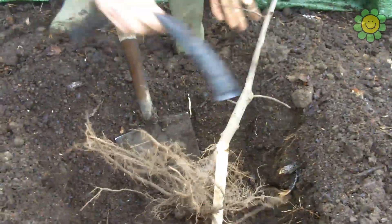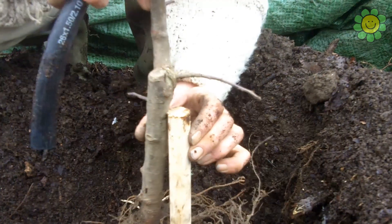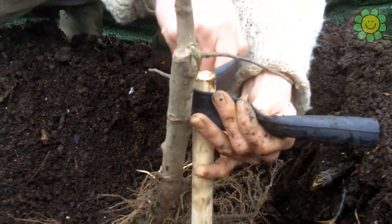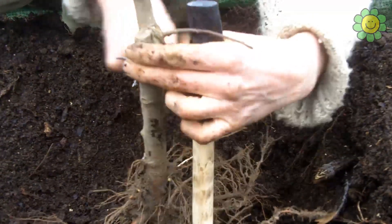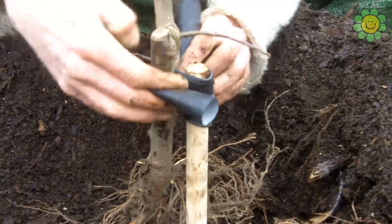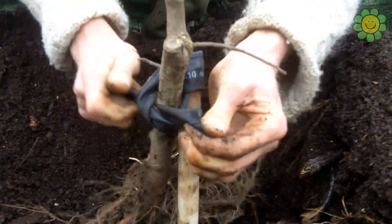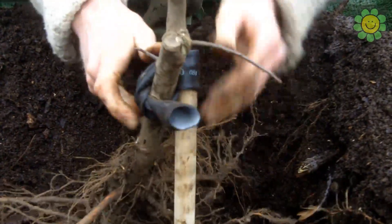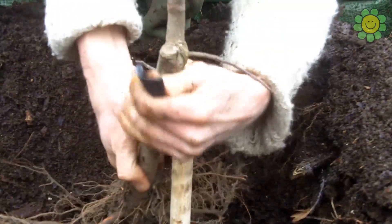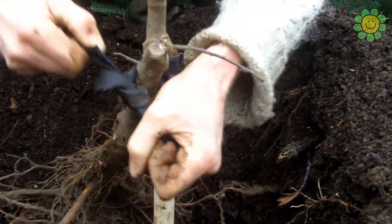Hammering the stake until it's deep enough to grip in the subsoil. It's a round stake so it doesn't rub too much against the wood and the bark. Taking a rotatable, perishable butyl rubber — actually a bit of an inner tube — and making folds between the stake and the trunk both ways to form a figure-of-eight knot. That buffers and stops rubbing between the trunk and the stake, and it's a one-man job that holds the tree in roughly the right position.